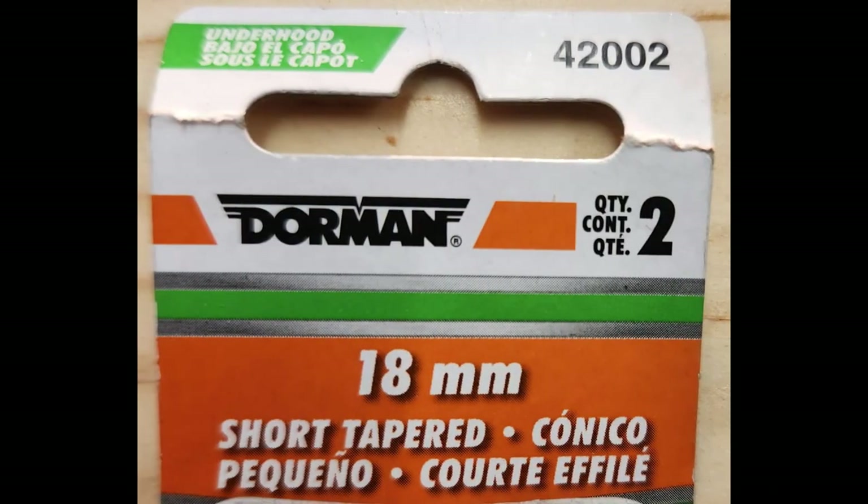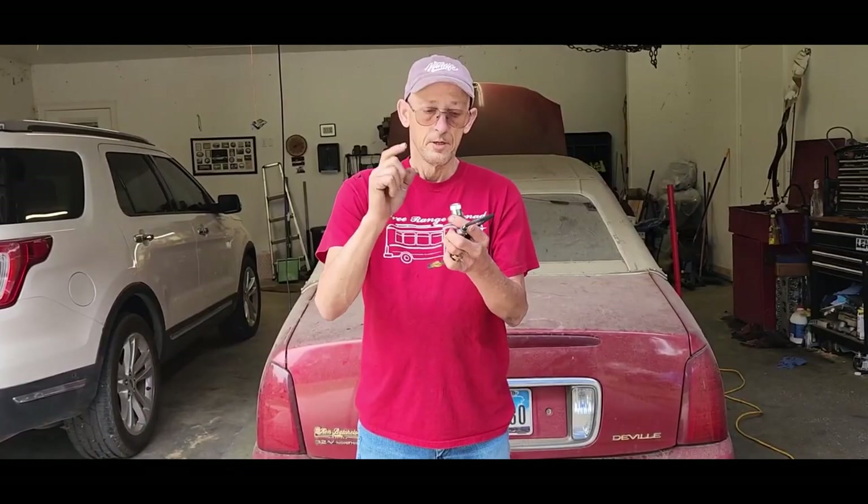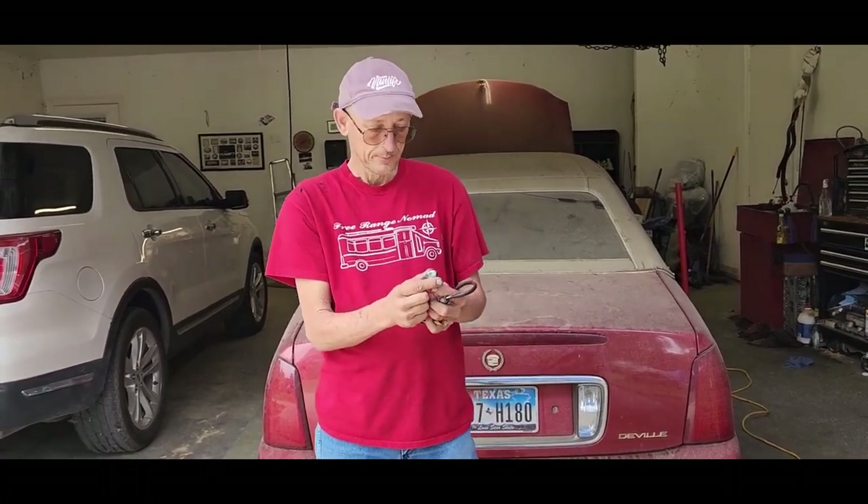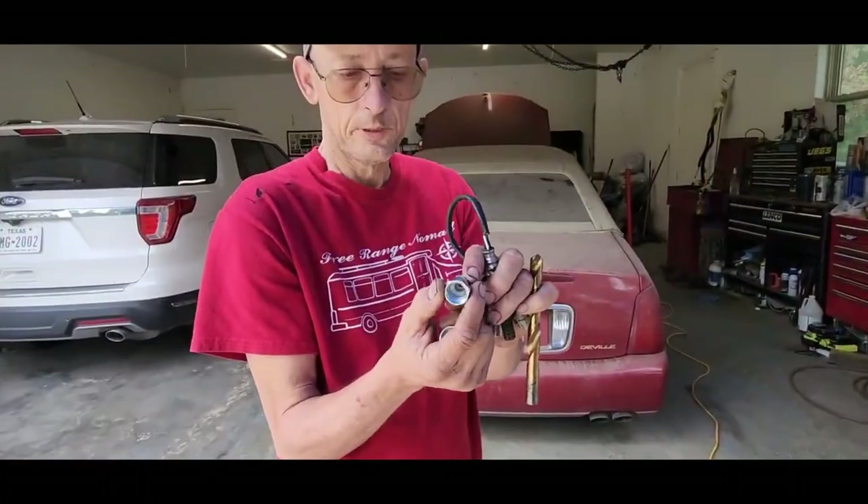So what we have is spark plug non-fowlers. You can get them on Amazon — I'll leave a link in the description. The trick is I'm going to come up close and show you. This one is like it's supposed to be.